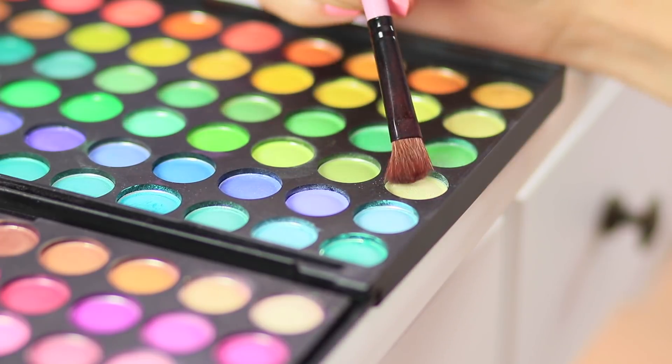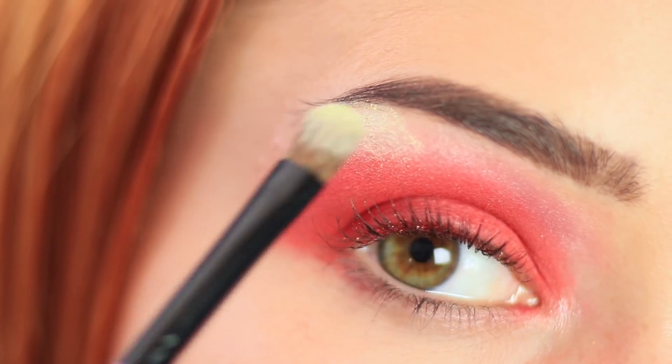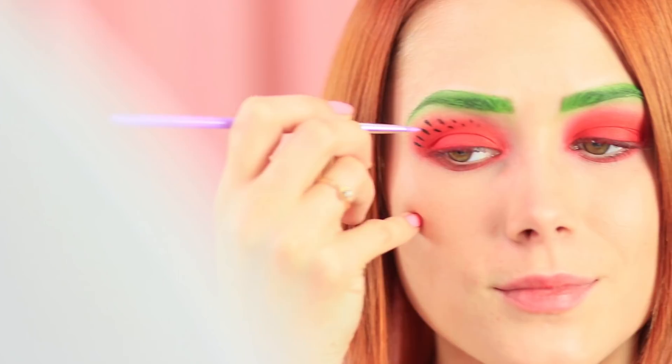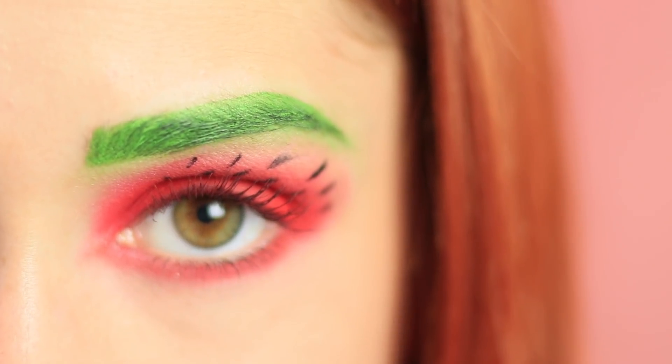Redhead wants to do a bright and juicy makeup look, and a sweet watermelon style is exactly what she needs! Apply red eyeshadow to the entire upper lid and make a light green transition. Blend light green eyeshadow on the brow bone. Define the brows with light green face paint. Apply red eyeshadow to the lower lash line. Put some black face paint on a thin brush and paint watermelon seeds on the upper lid. Add black eyeliner. The watermelon look is done!